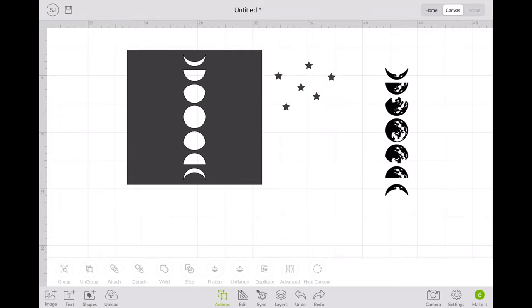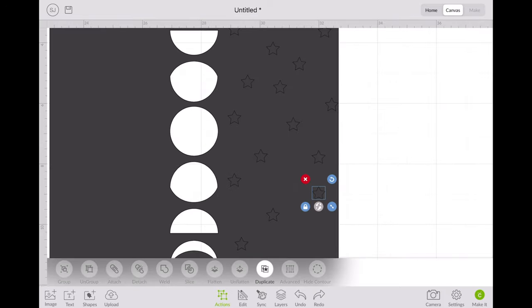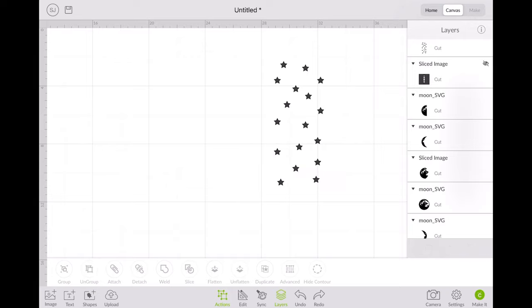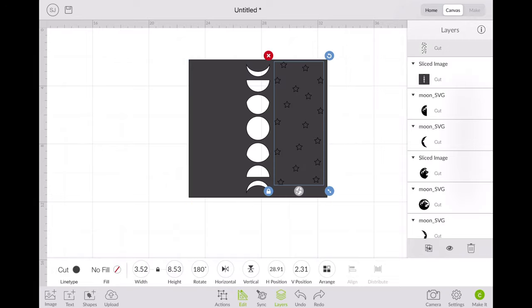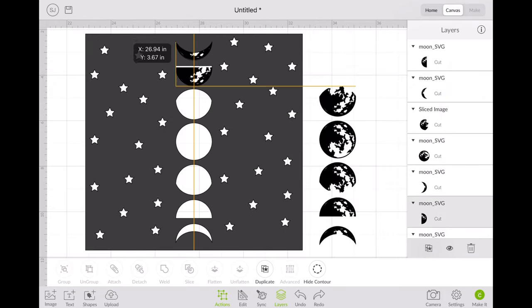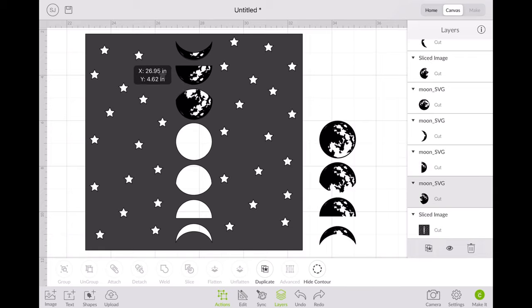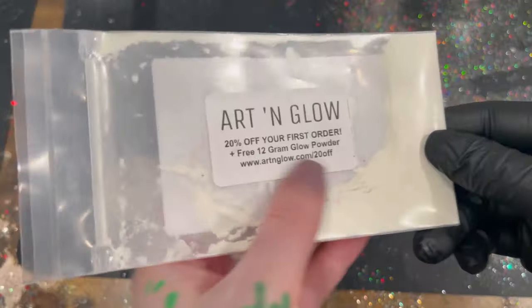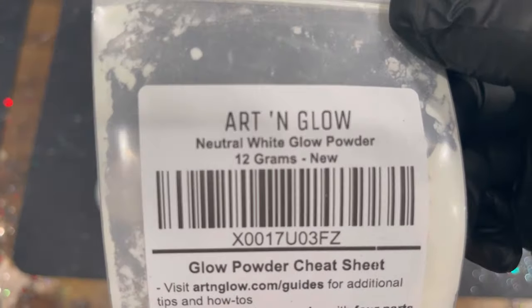I used the star shape that was already free in Cricut, rearranged some stars around, put them onto the square, and moved them so they were pretty even. Then I hid the square, welded the stars, duplicated them and added them to the other side. I welded all the stars again, highlighted everything and spliced it. Since you can only splice two things at once, I had to weld everything. The black moons are going to be cut out with black Oracle 631 vinyl, and the template is going to be cut out on a pattern vinyl.